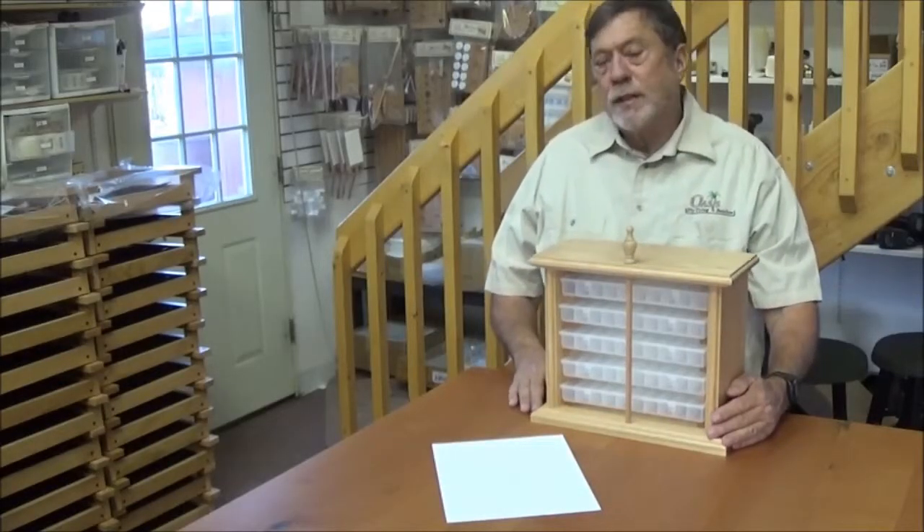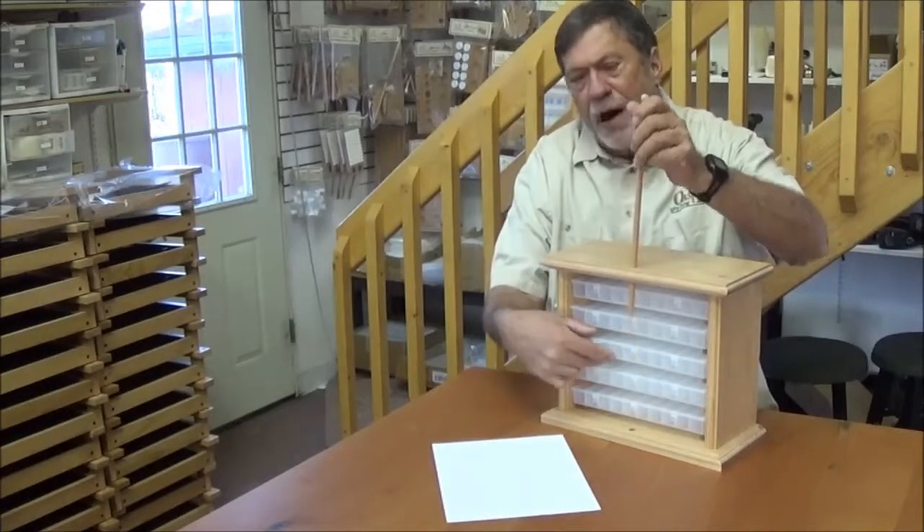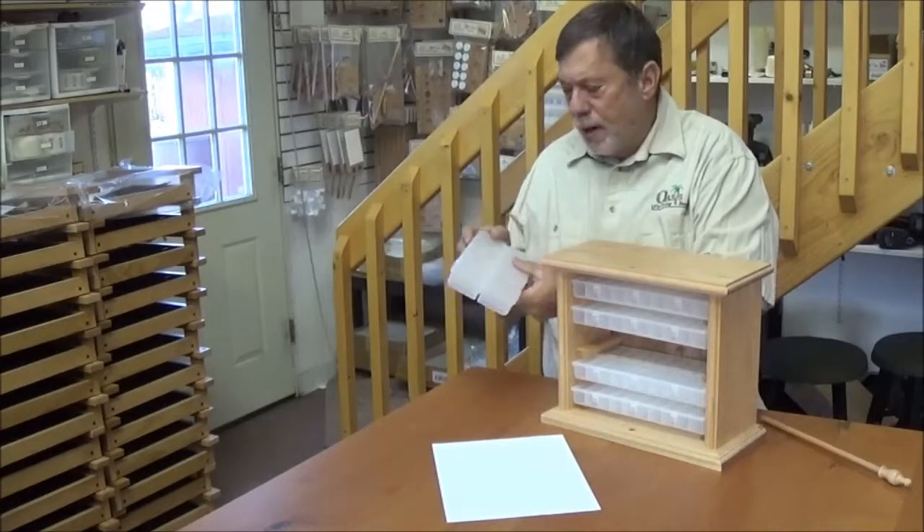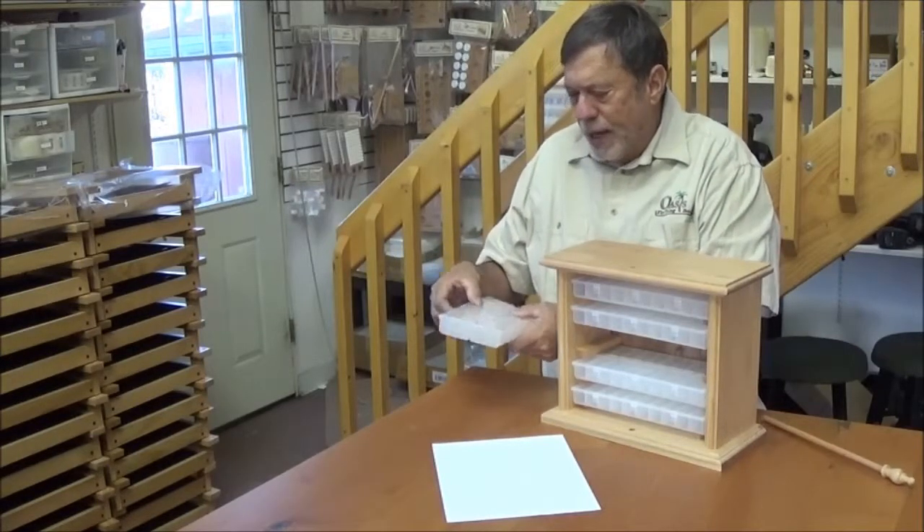Hello, this is Rick Weisberg with Oasis Flytying Benches. We are featuring right now our Hook Hotel. It is a red oak box which incorporates five plastic Pro 20 hook boxes. Each box has 20 compartments, 10 on each side.